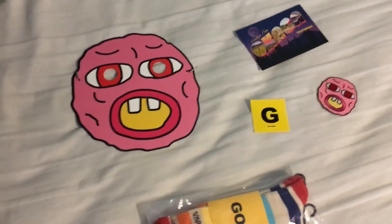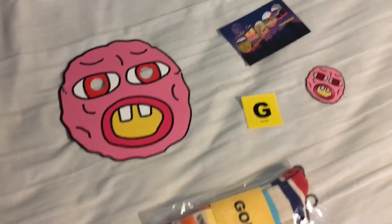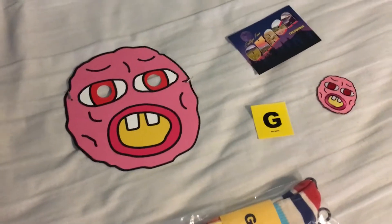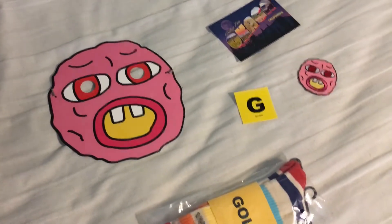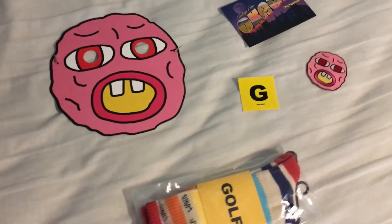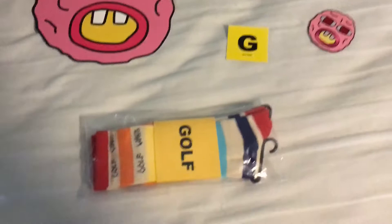Hey guys, it's Shane, and I'm back with another video. This time it's on the Golf Media Accessory Bundle. If you didn't get the magazine shipped to you, then there's a chance that you might get this shipped to you for free. And I got this.